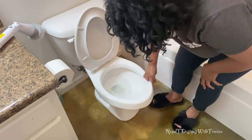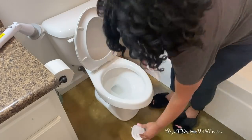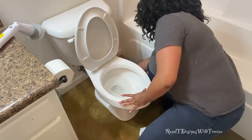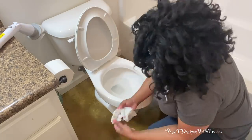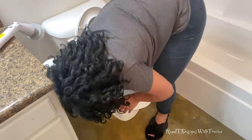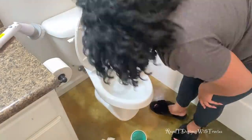And no, I don't wear gloves — never have, probably never will. This is an area that people tend to forget: the base of your commode. Nobody likes to clean a toilet, but it has to be done, so make sure you clean the entire surface.